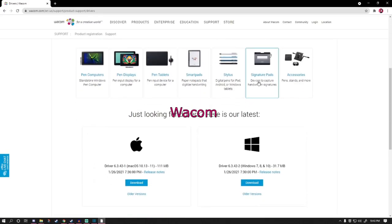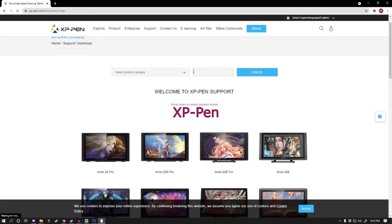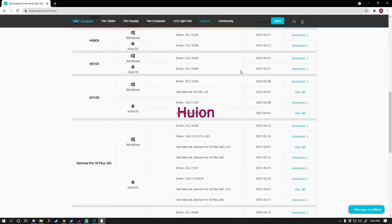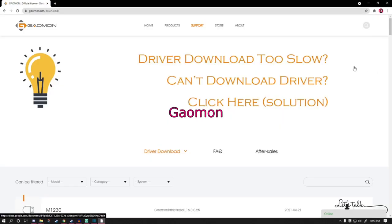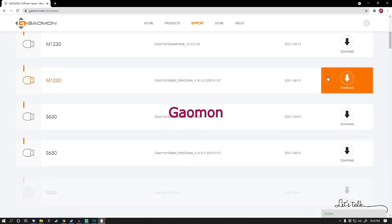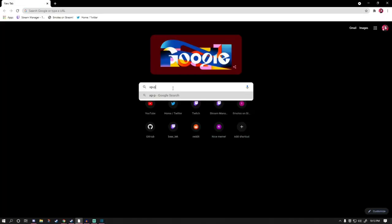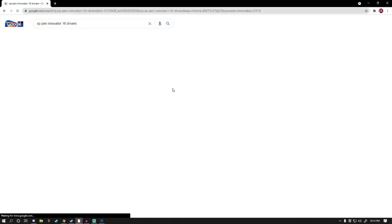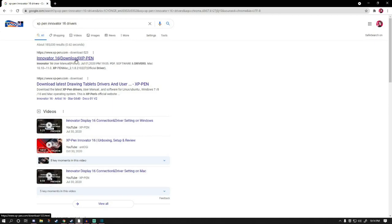To start, you'll want to download your tablet's driver from the manufacturer's website. This is the same no matter what brand of tablet you have, whether it be Wacom, XP-Pen, Huion, or Gaomon. Honestly, the easiest way to find your tablet's driver is just to Google the tablet's model plus driver, though there will be links in the description if you can't find it.